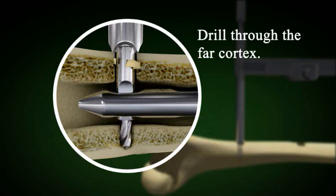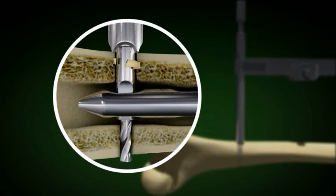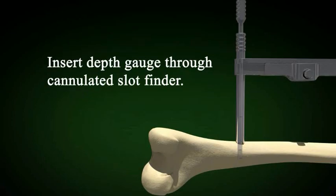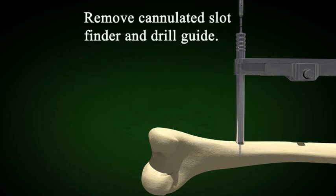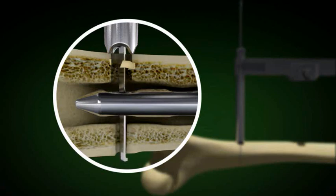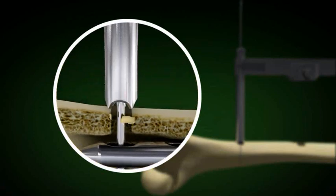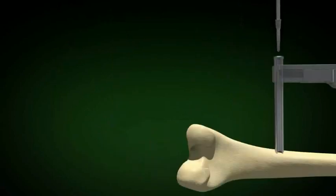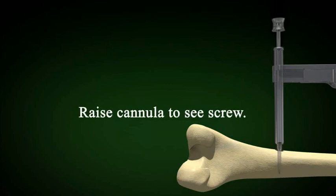Once the cannulated slot finder is inserted, drill the hole in the far cortex. Remove the drill bit and replace it with the depth gauge. The depth gauge is used to mark the hole. Remove the cannulated slot finder and the small drill guide to accurately measure for the screw — measure on two sides of the hole. Add five millimeters of screw length to the measurement on the cannula; this extra length provides stability and allows for screw removal if needed.